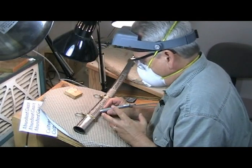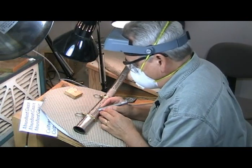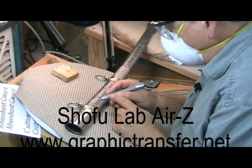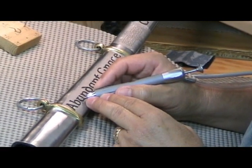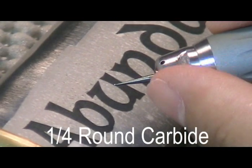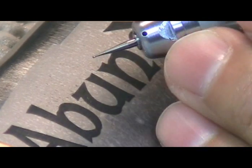We're ready to get started here. As you can see, I have safety glasses on, a dust mask, and my Optivisor. I'm using a Shofu Lab Air Z high-speed air-driven tool — you can find these on our website. And we're going to start over here on the U. The bit I have in here right now is called a quarter round carbide. It's a little carbide bit with six cutting flutes on it and it'll cut in the metal very easily.